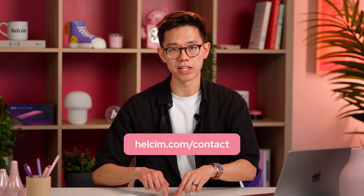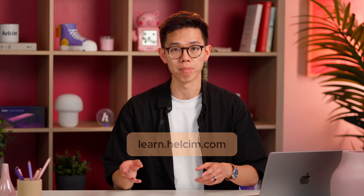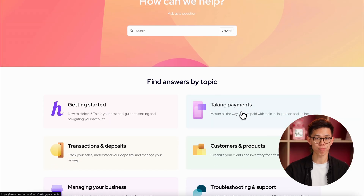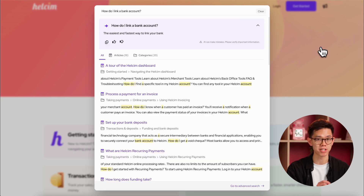If it would help you more to talk to someone over the phone, you can head to helsum.com/contact for our phone number for support as well as our hours of operation. If you just have burning questions you need answered, you can also head to our help center at learn.helsum.com. Here you can browse hundreds of articles on payment processing, or use our AI-assisted search bar to look for a specific answer.